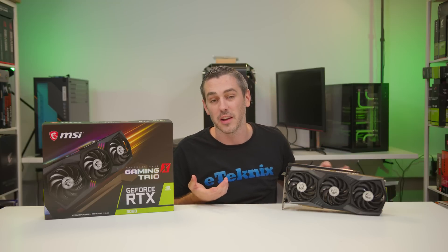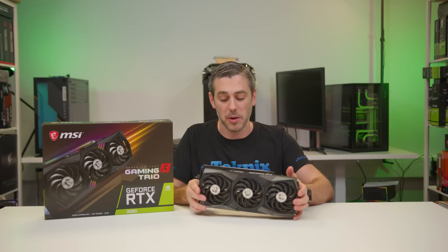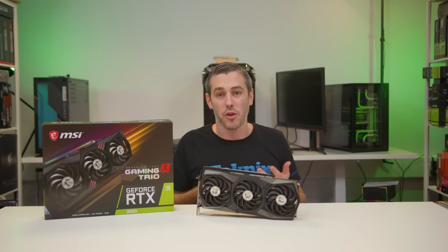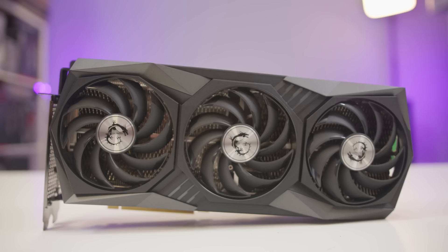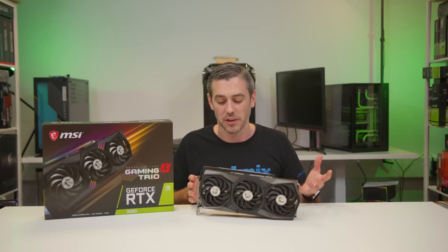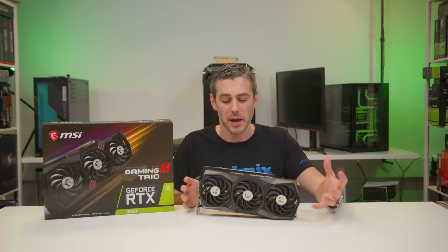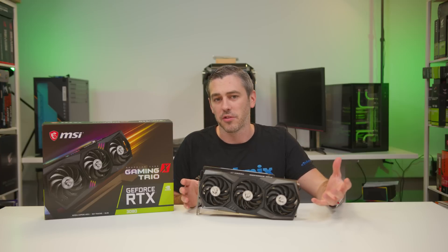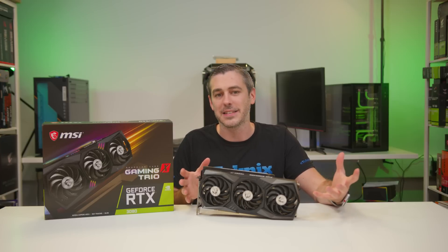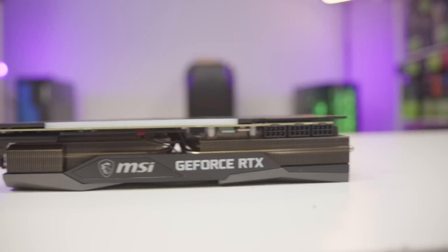The Gaming X Trios are generally a little bit more expensive — I haven't got full concrete pricing at the moment — but you do get a lot more for your money. You get the triple fan cooler and, in the grand scheme of things, a pretty large graphics card. It comes in at 323 millimeters, which is a decent, large-ish size. I don't think you're really going to struggle with any major mid-tower case on the market.